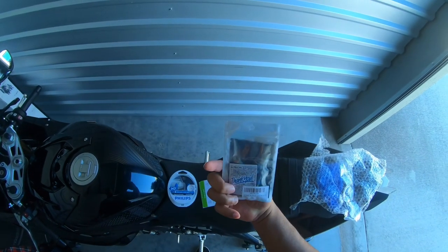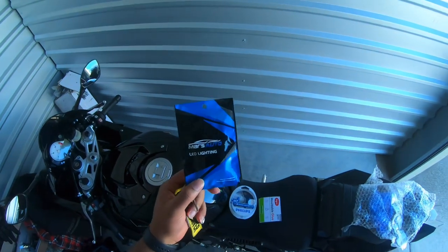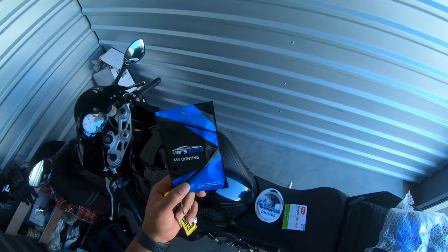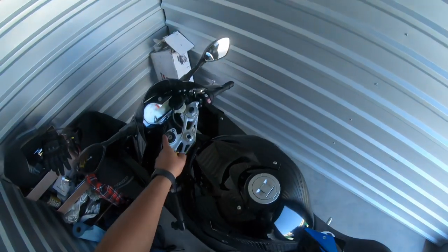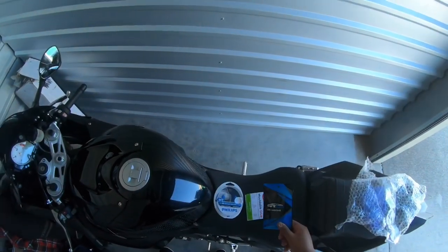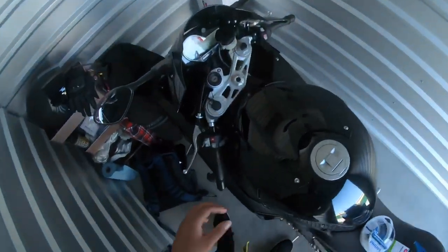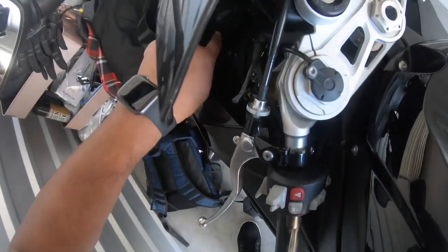I got these off of Amazon as well as Mars Auto. I'm not sure how these are going to look — if they're going to give me an LED issue on my lamp polarity. It might come up as an LED warning because the polarity doesn't match, but you can just turn that off in the settings.